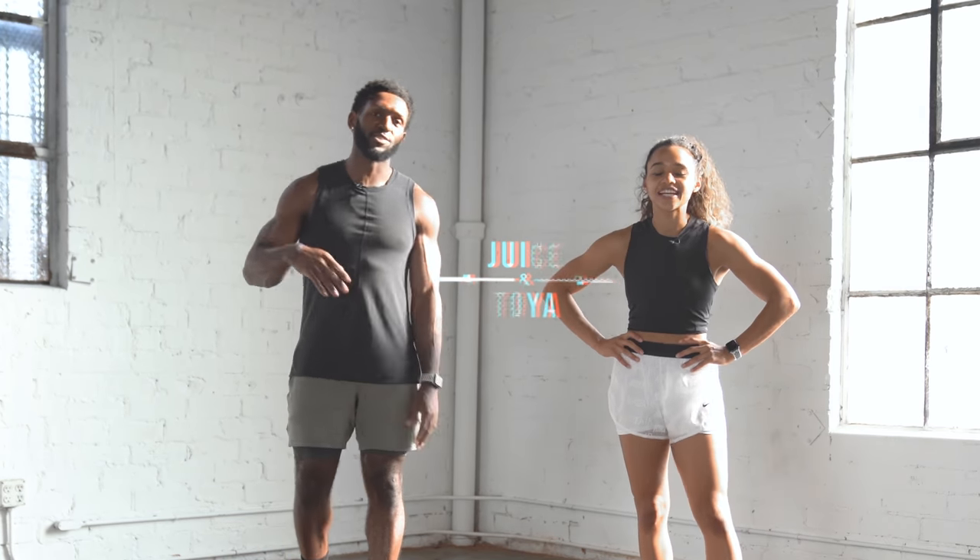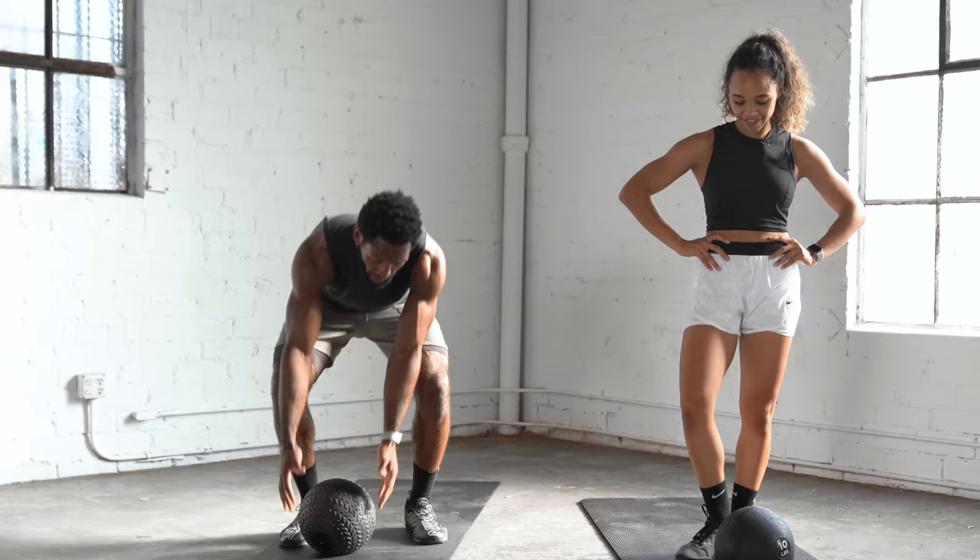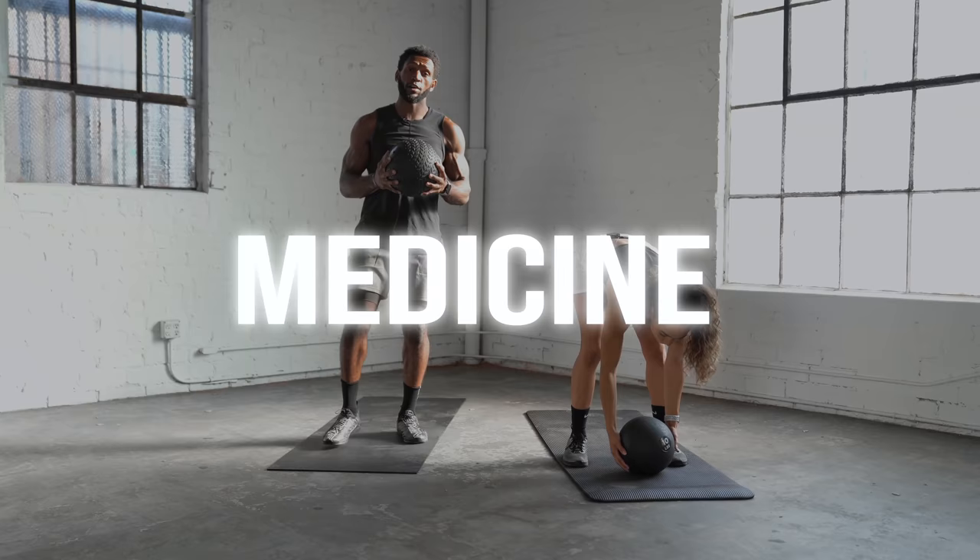What's up YouTube? Welcome back to our channel Juicy Toya. Welcome back to another video. All right guys, so today we're going to take you through a follow-along medicine ball workout.